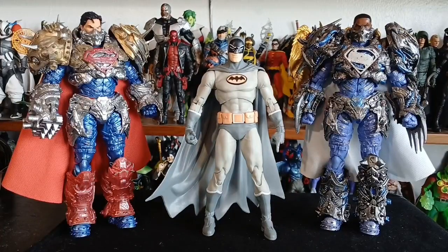Here we have Manga Batman standing between two fully repainted Earth 2 Supermen — the regular Superman and a Zoranelle Superman. Awesome stuff. So glad I didn't try to make a custom of that Zoranelle version.